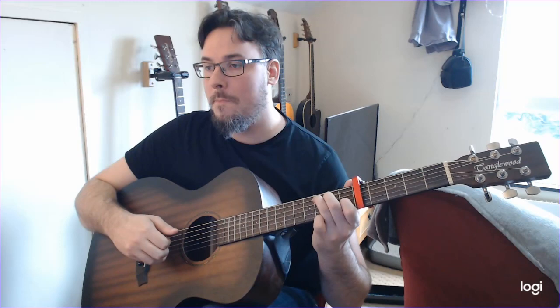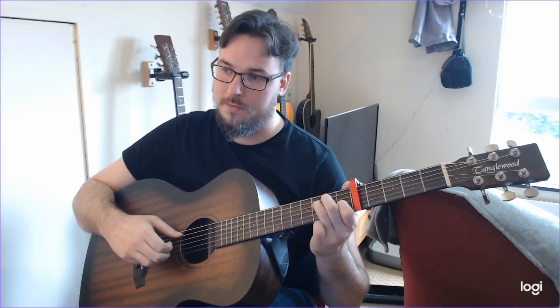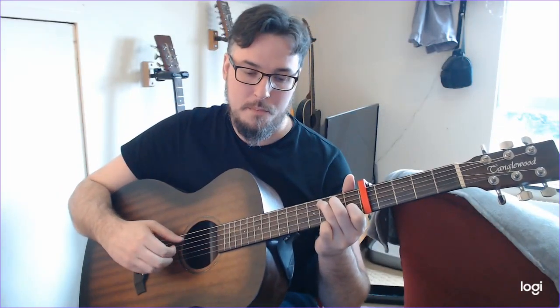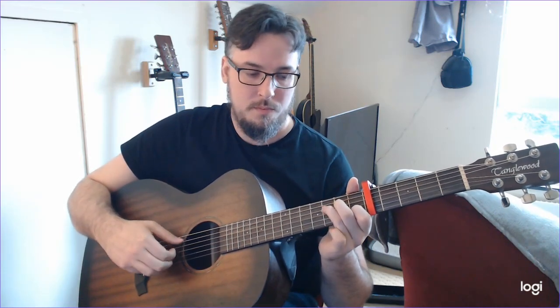So it starts with C major. Without that finger, this is the chord we have — third fret on the D string with our third finger, first fret on the B string with our first finger. We're just keeping this middle finger in place on the second fret on the D string, because that's going to allow us to move this third finger up and down and alternate between these two chords. We're going to repeat that whole section twice. That's the whole of the first section — not too difficult.